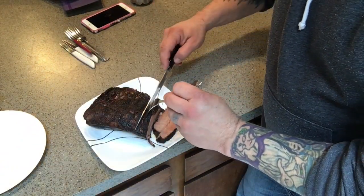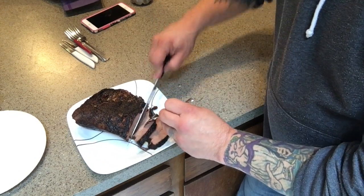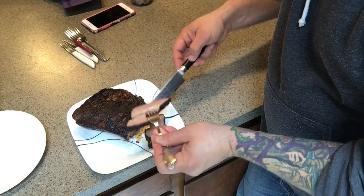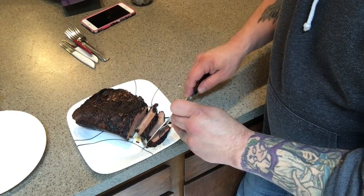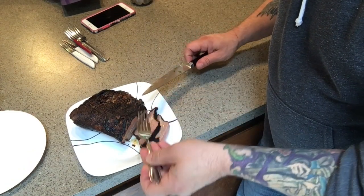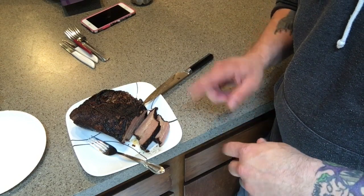It turned out really, really good — super tender, really moist. We sampled it and it is good. 24 hours at 155 — that works.